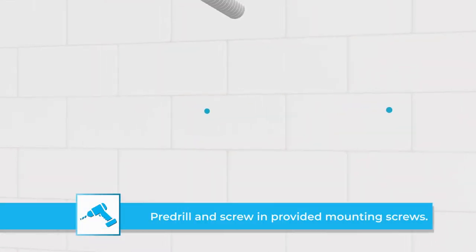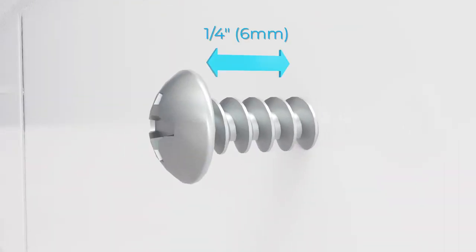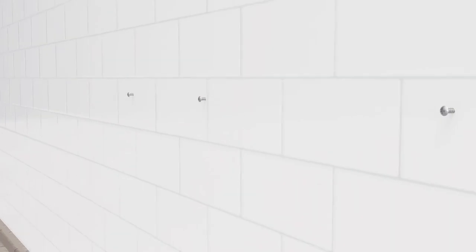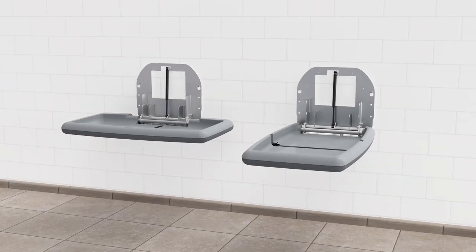Pre-drill and screw in the provided mounting screws. Be sure to leave approximately one quarter inch of thread exposed for hanging the unit. Lift the unit and locate the keyhole mounting holes over the mounting screws. This may be easier with the assistance of a second person.